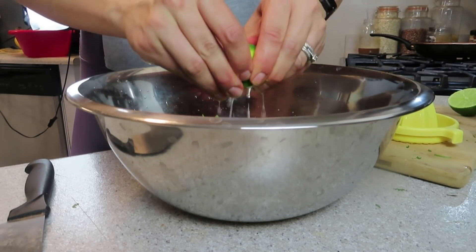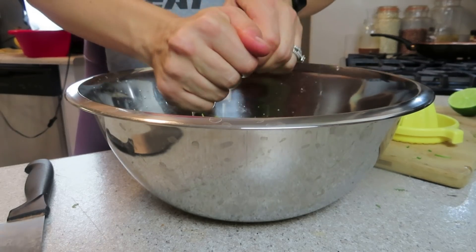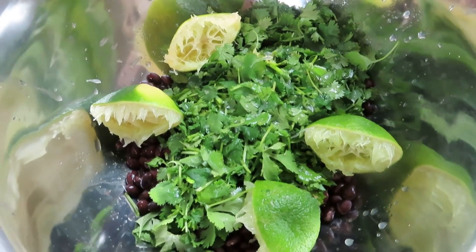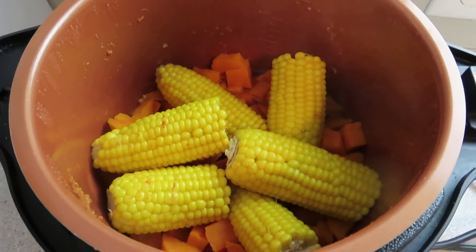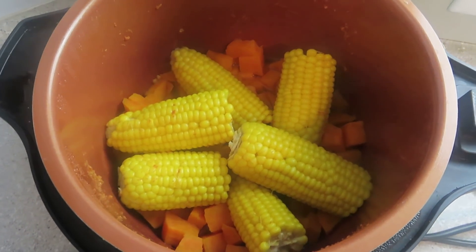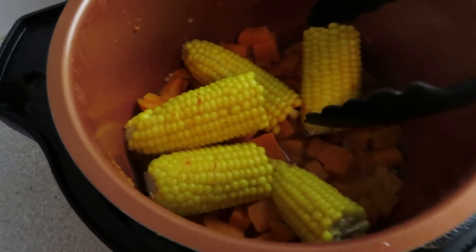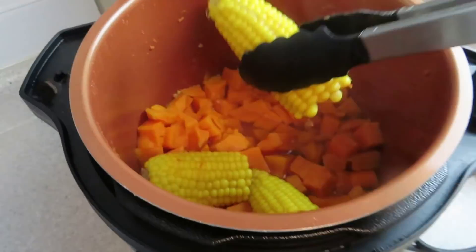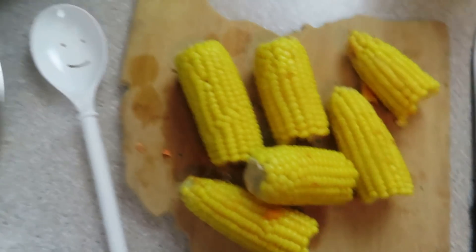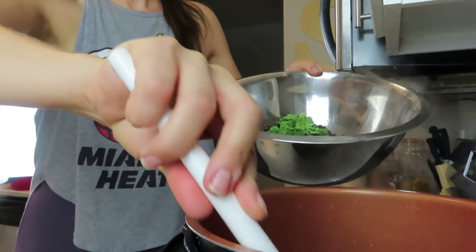Then you're just going to squeeze your limes in — you can add as many as you'd like. I had some really good ripe limes and two was perfect. A little splash of sea salt would be perfection with this, but I didn't want to call it five ingredients and then use additional seasonings. For the corn, I do have to cut off the husk, but if you don't want to do that extra step, you can just use frozen corn. Then scoop all of your ingredients into a large bowl, stir together, and it's perfection.